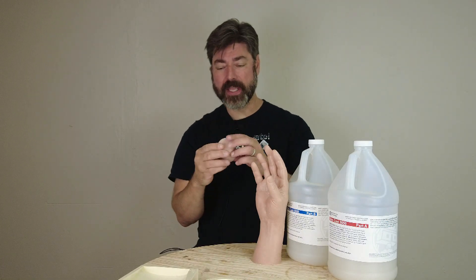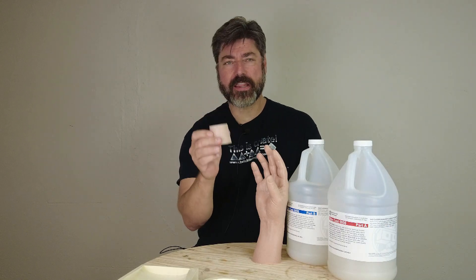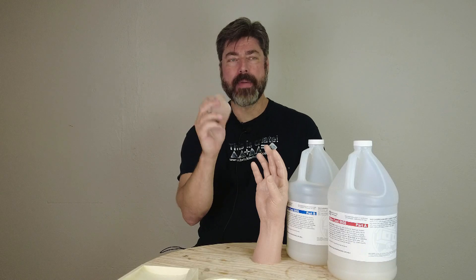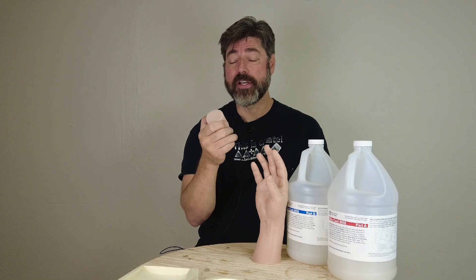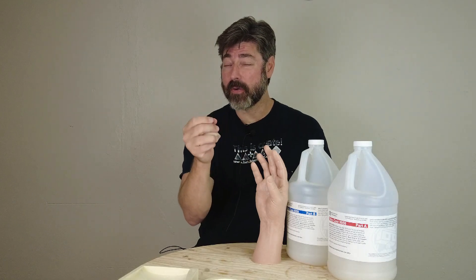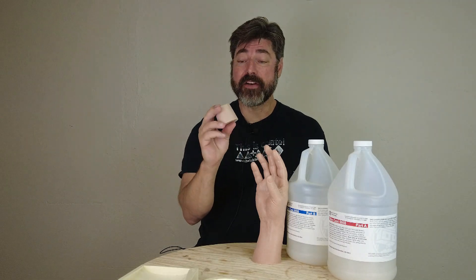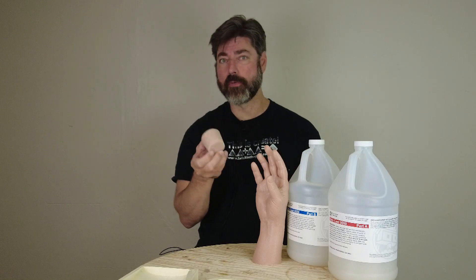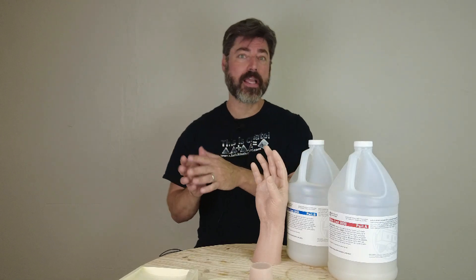To get the most realistic flesh tone, the best way to achieve that is through a combination of both silicone pigment — which is a paste pigment or a really thick liquid pigment — and flocking. Those two things in concert give us a very realistic flesh tone. Sometimes people get confused about whether to use flocking or silicone pigment, but it's really not an either-or.